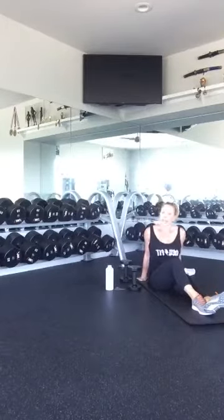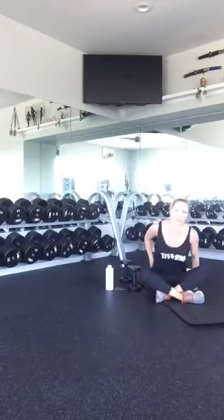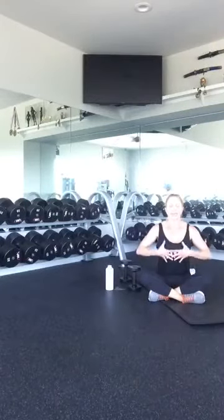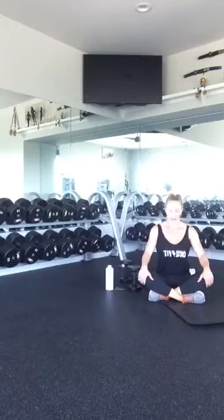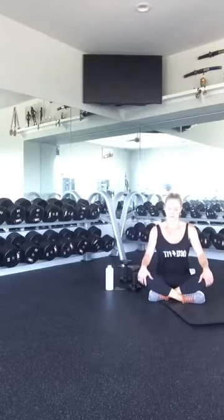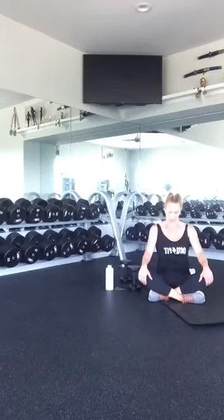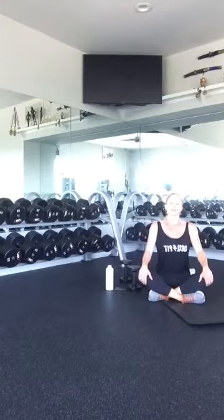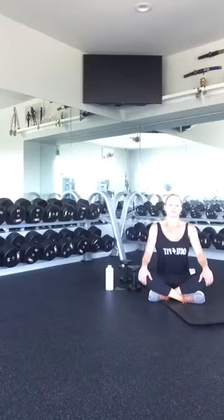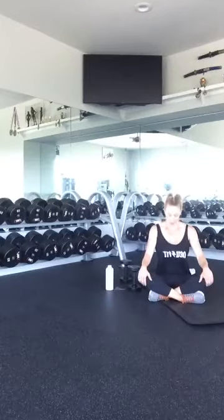I hope you enjoyed the workout. If you can, stay with me and let's get a little breathing in. Take a nice deep breath, nice straight back, and breathe out through your nose. Nice big deep breath. Out through your nose. Three more — this should slow your heart rate way down.